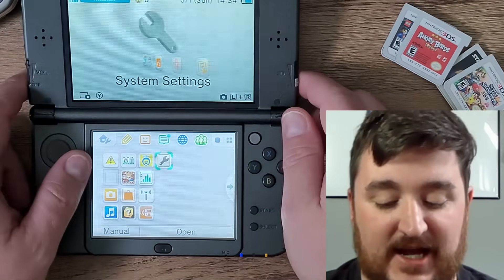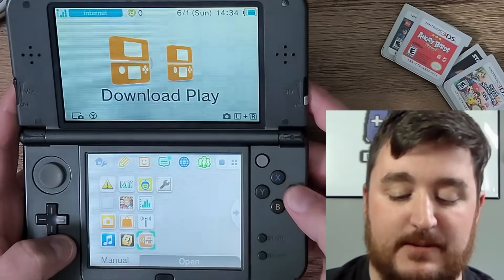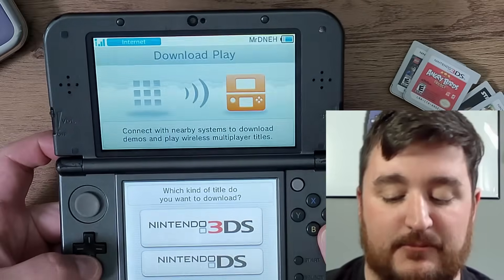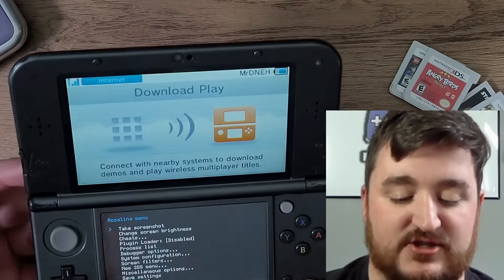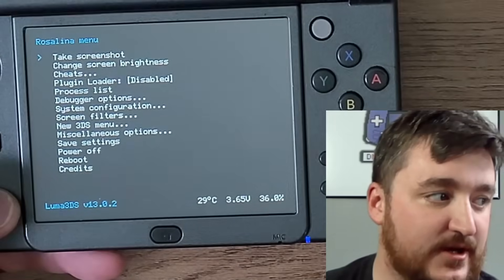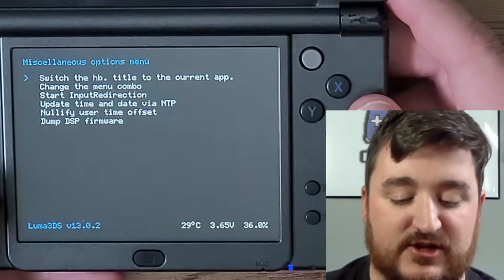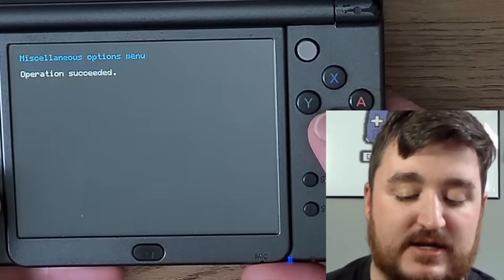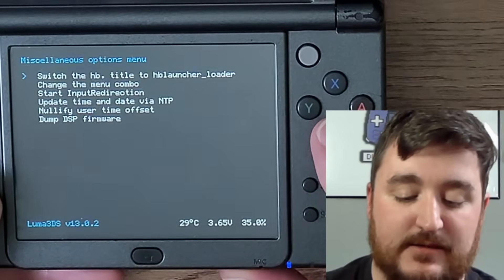Now that we're booted back into the 3DS, navigate down to the Download Play app after it's done creating the home menu and press A. Now press the L button, the Down button, and the Select button. If the menu doesn't pop up right away, just try again — that's probably because you have sticky buttons. We should now be inside the Rosalina menu. Navigate all the way down to Miscellaneous Settings, click A where it says 'Switch the HP title to the current app,' press A, and it should say 'Operation succeeded.'